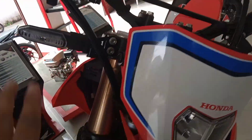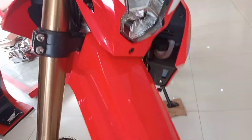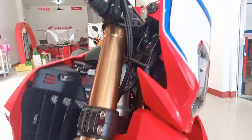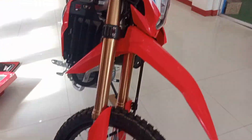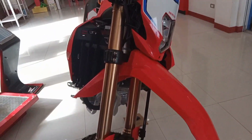Moving to the signal light — this is also LED now. And here is the front shock. The front fork is an inverted front fork, same as the old CRF.